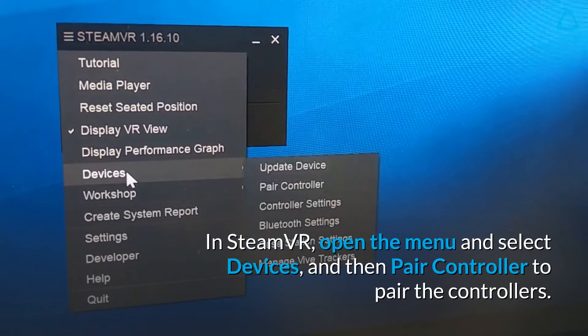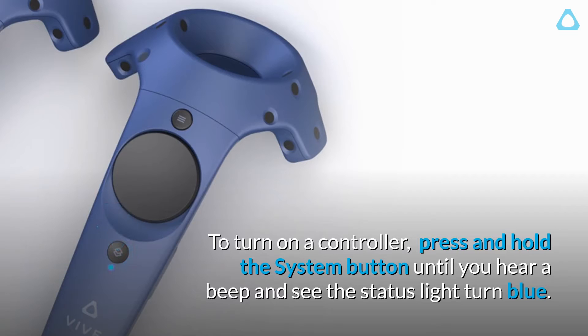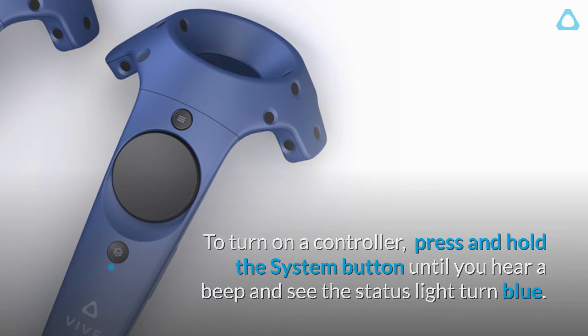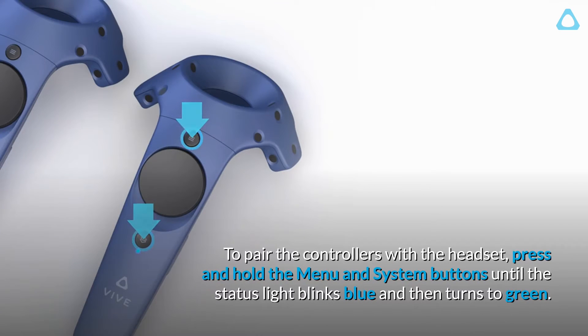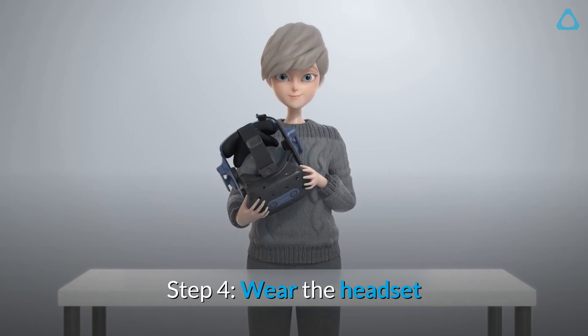Step 3: Pair the controllers in SteamVR. Open the menu and select Devices, then Pair Controller. To turn on a controller, press and hold the system button until you hear a beep and see the status light turn blue. To pair the controllers with the headset, press and hold the Menu and System buttons until the status light blinks blue and then turns green.